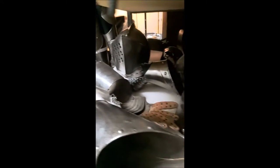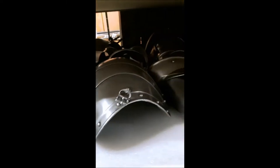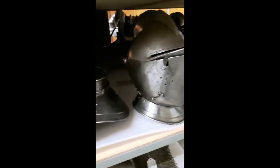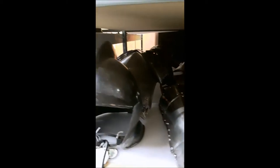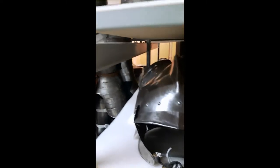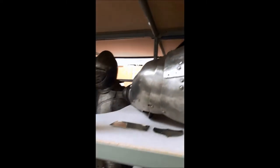A suit of armor would have a bunch of different elements that you could either add or substitute in. For example, if you were jousting and the opponent is aiming at your left side, you want to make sure that you would have extra plates on that side that could be bolted on so that you could protect yourself. Whereas if you're going into battle, then your goal would be to be lighter and more maneuverable.